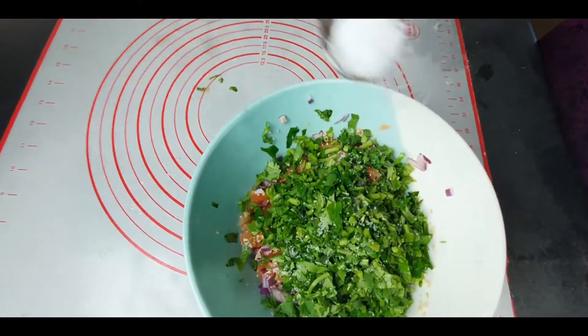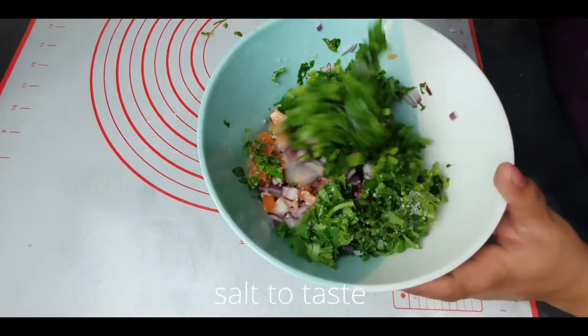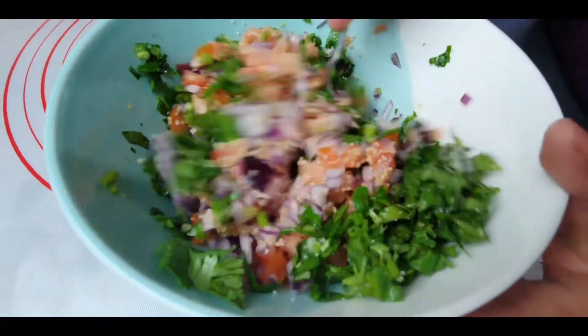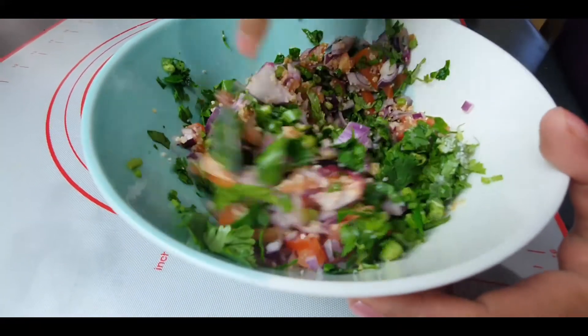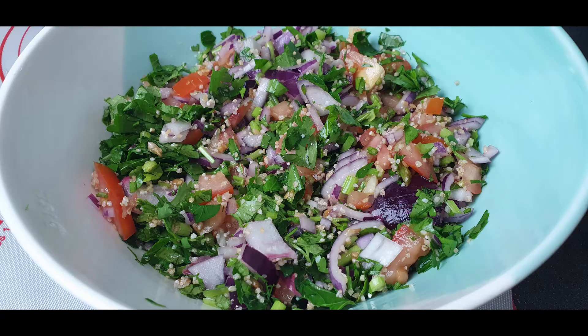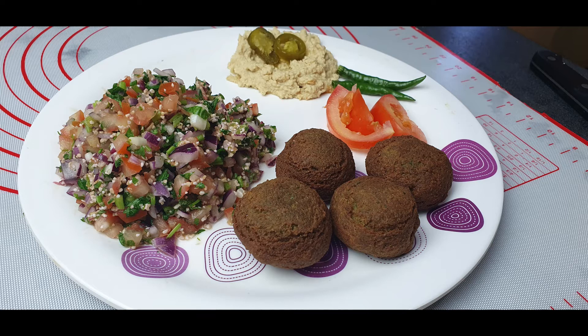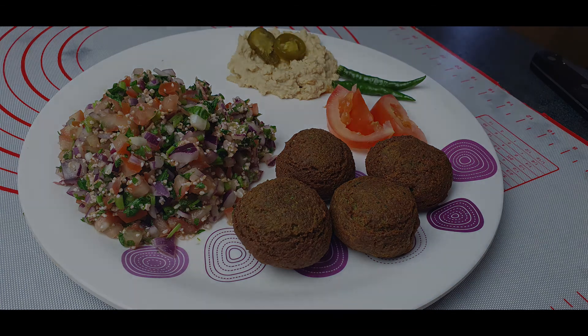The last ingredient is salt. You can leave the salt until you serve it — just before serving you can add salt, because salt tends to retain a lot of moisture and water, so it's best to add it at the end. Our tabbouleh salad is all ready to go, served along with falafels and hummus. Enjoy your Middle Eastern feast with pita bread or Lebanese bread. I hope you enjoy my video — I'll see you again with some interesting video next time. Until then, bye, thank you!